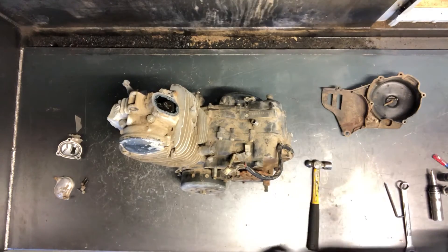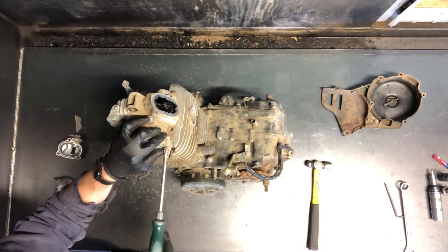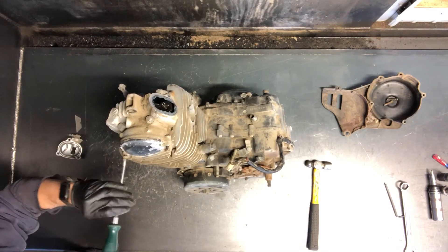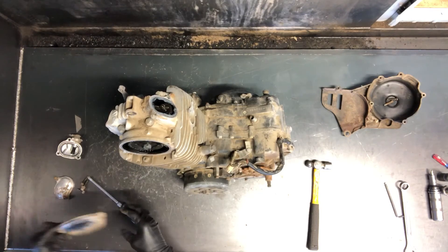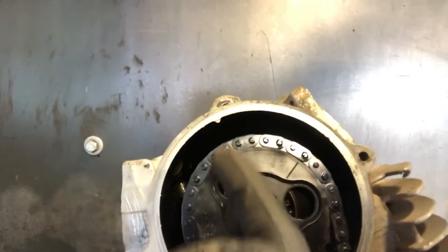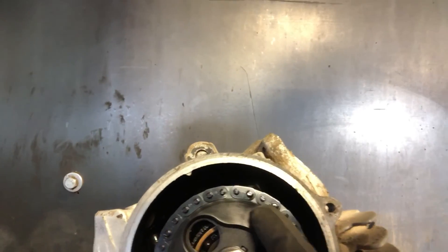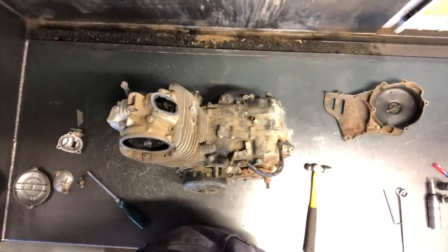Now we're gonna pull this cam chain sprocket cover — you'll see some indicators on here that you're on top dead center as well. A lot of these screws, because of the age of the bike, are rounded off, so make sure you use the right screwdriver and it's not too small. With the cover pulled, at the top of your cylinder head there's a line, and this line on your sprocket should match up with that line at the top of your cylinder head — when they align, you're on top dead center.